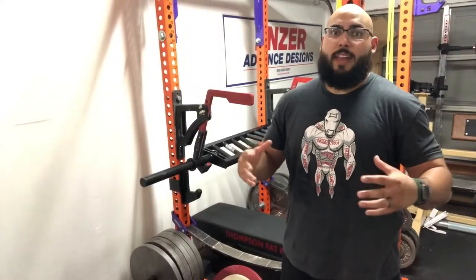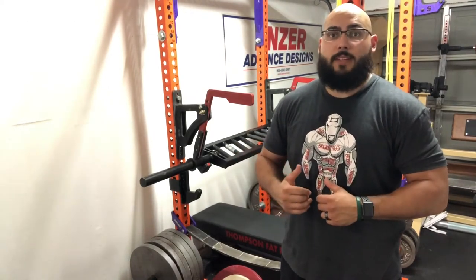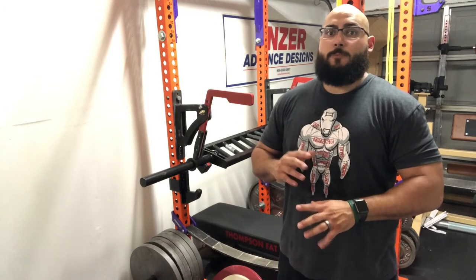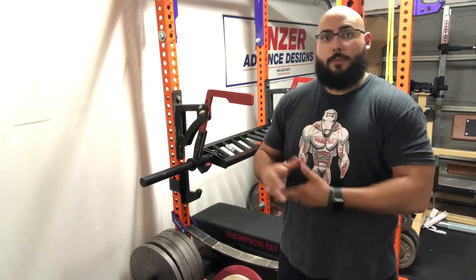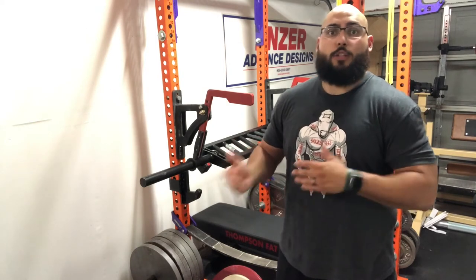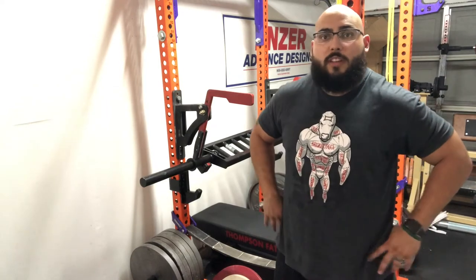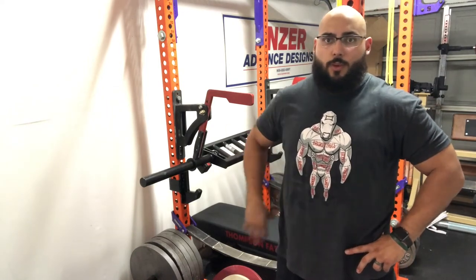That is my first workout with the angled multi-grip bar from Titan Fitness. Just from this first experience there are some things I want to address about the bar. I also posted a picture on the garage gym community Facebook page and got a couple of questions, so I'd like to address those here as well.